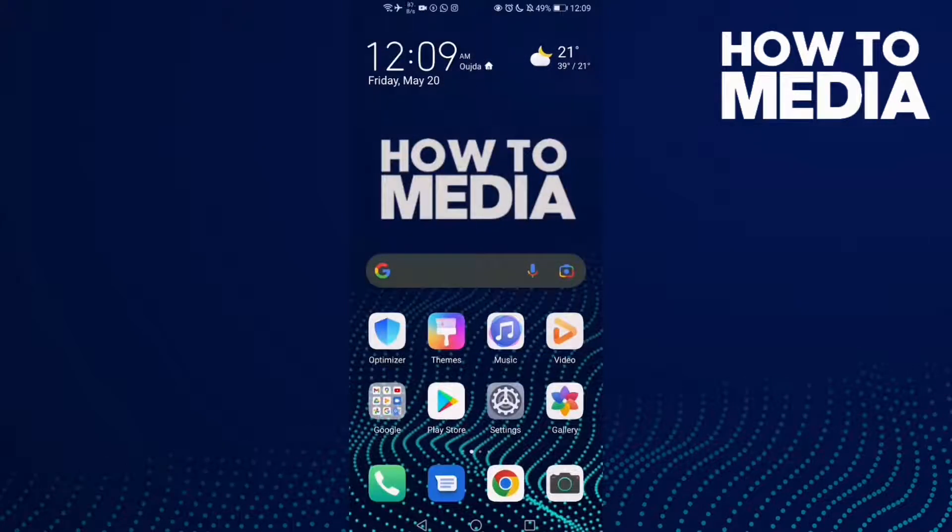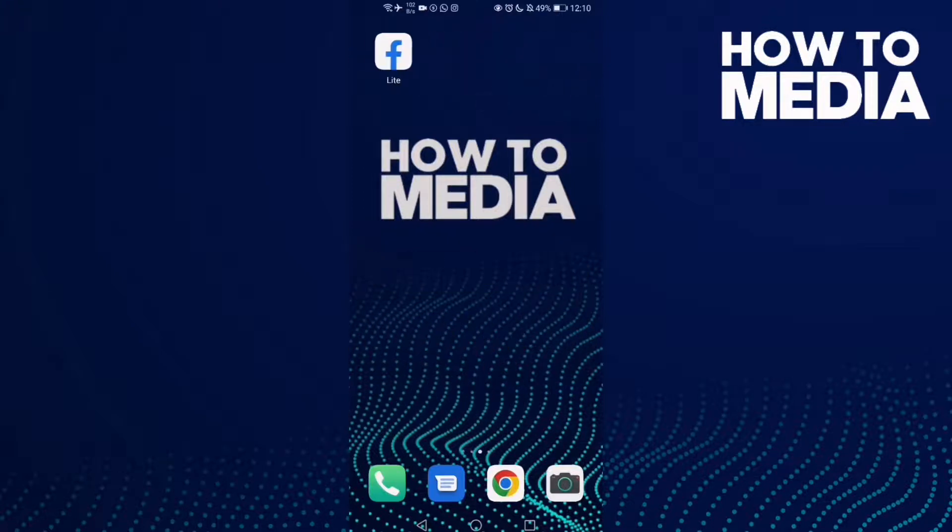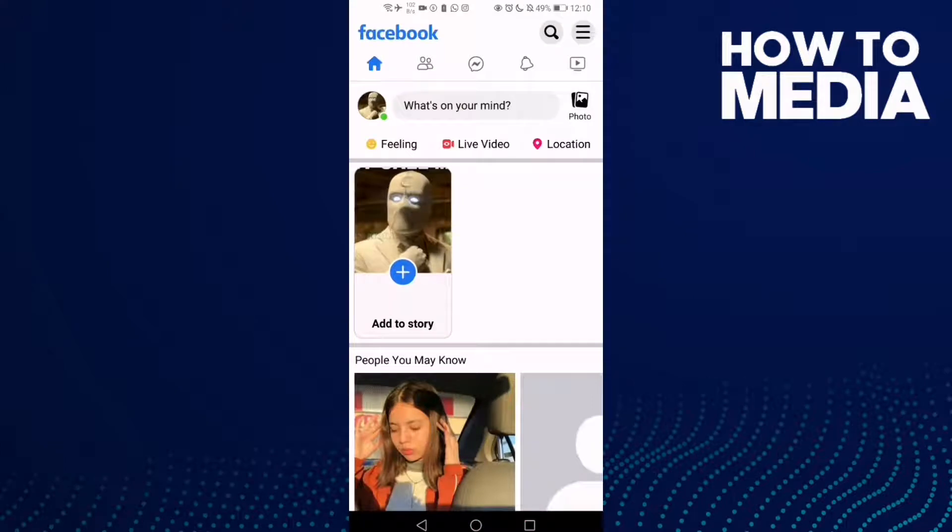Hello guys, in today's video I'm gonna show you how to add a saved item to a collection on Facebook Lite.